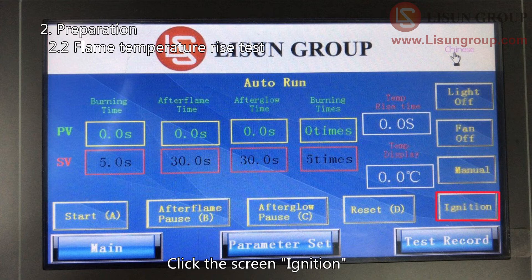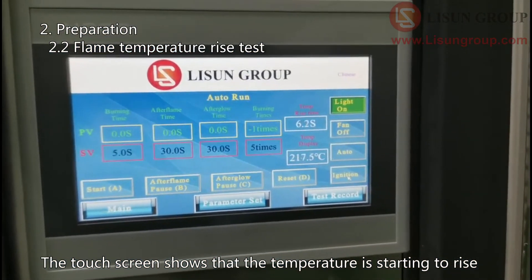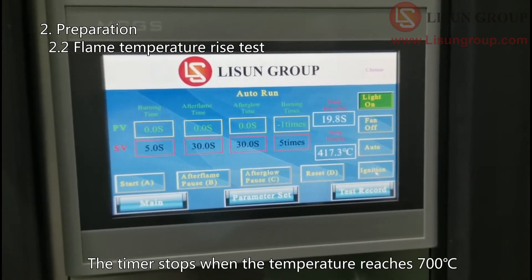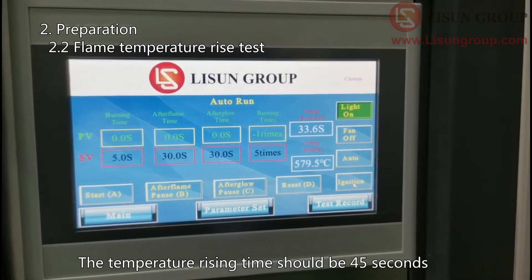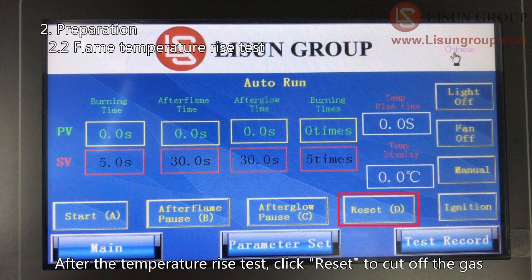Click screen Ignition. Then move the flame to the thermocouple. The touch screen shows that the temperature is starting to rise. The timer starts when it reaches 100 degrees Celsius and stops when the temperature reaches 700 degrees Celsius. The temperature rising time should be 45 seconds according to the standard, and the error should be less than 1 second. After the temperature rise test, click Reset to cut off the gas.